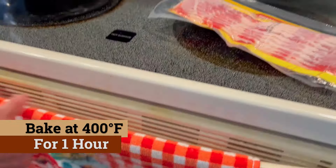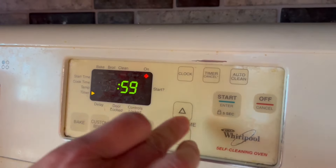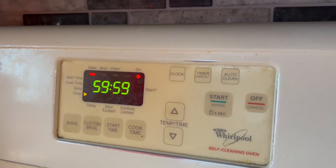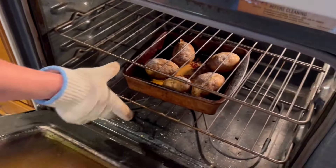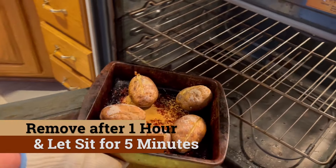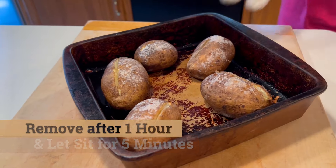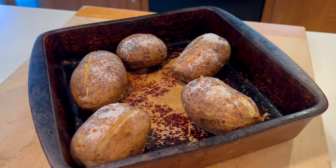It's already preheated. We're gonna put that directly into the oven and bake at 400 degrees for one hour. After 55 minutes of baking, Julie did cut these partially in half and then finished up the baking for five more minutes, at which point we're done with the first round of baking.